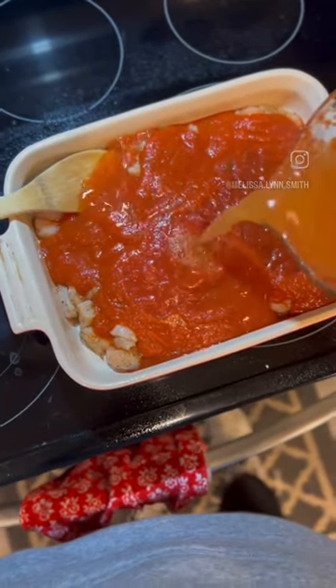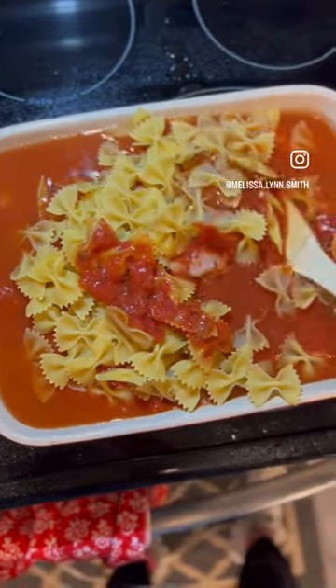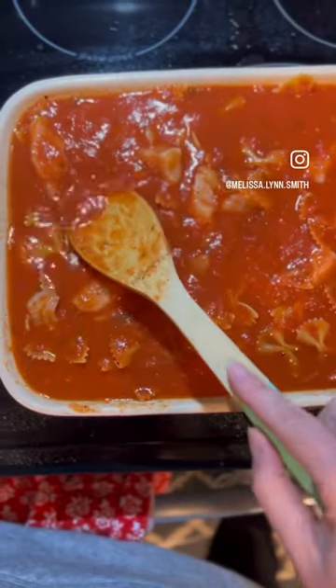Next up, add in your chicken stock. Then you add your short pasta. Make sure it is completely covered by the sauce.